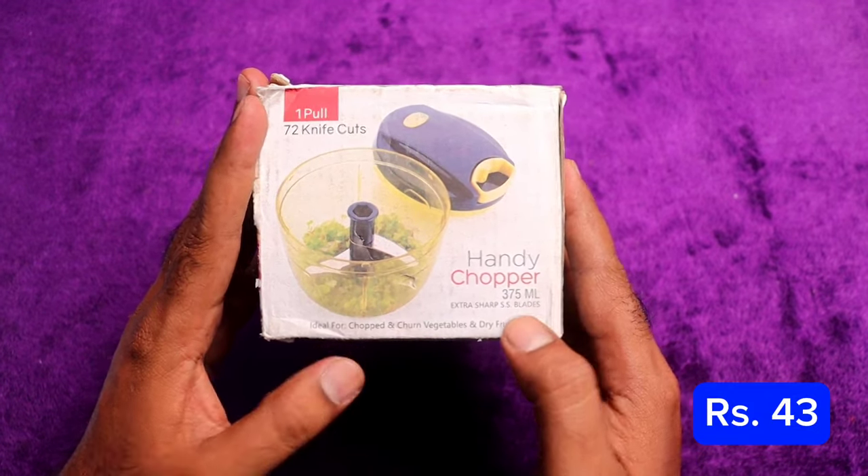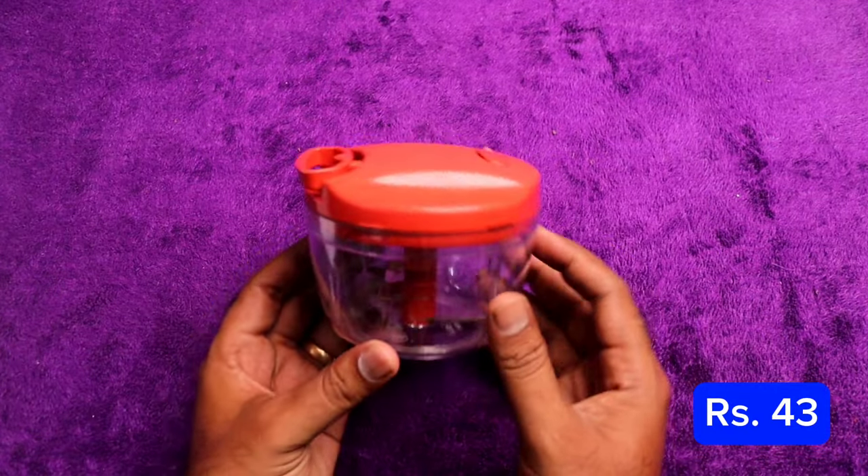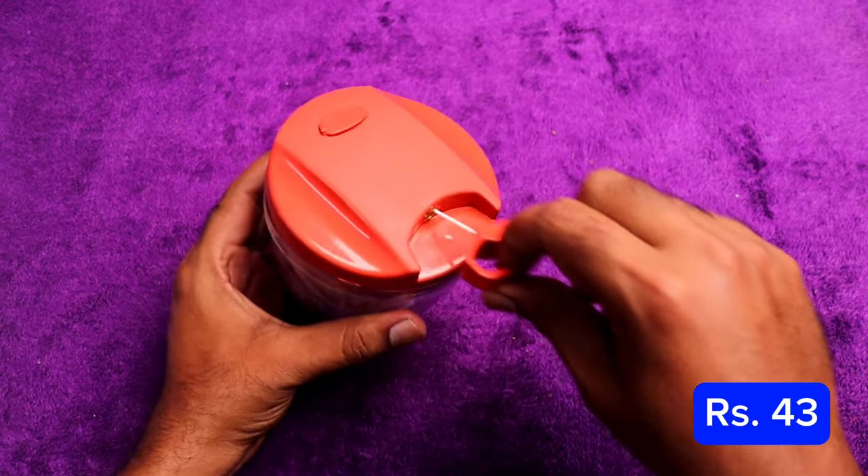The first product is a mini vegetable chopper. It's just 43 rupees. Quality-wise, they are good. 43 rupees for one product.